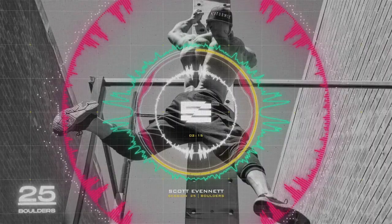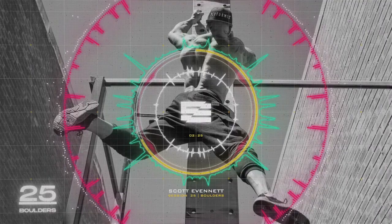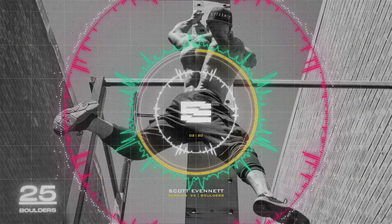We've got time for a finisher — 100 rock press for time. Rock press is our bodyweight shoulder movement. Get yourself in an A-frame position with straddled legs, get your core tucked in, bend your arms, lower your head to the ground, then extend and lock out those arms again for one rep.